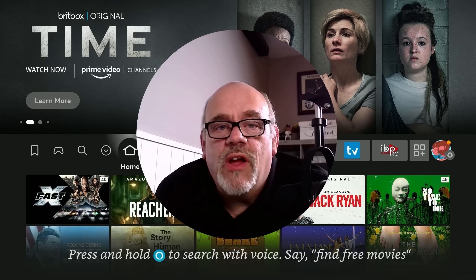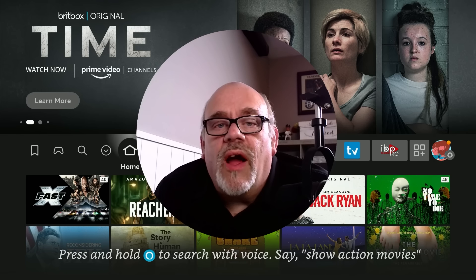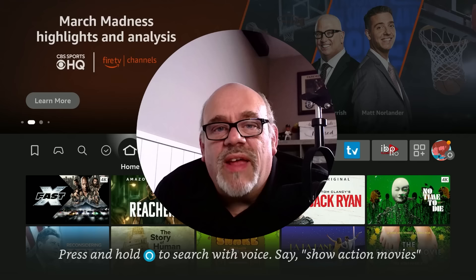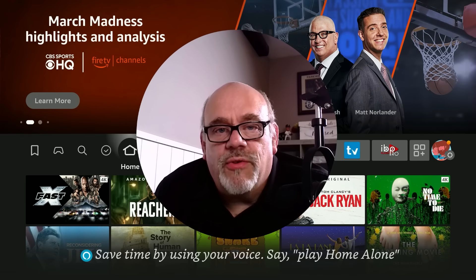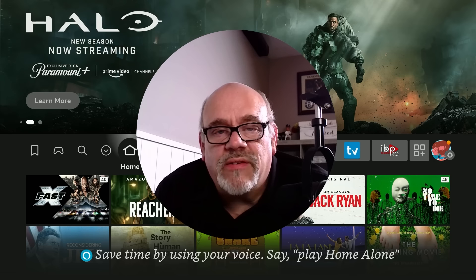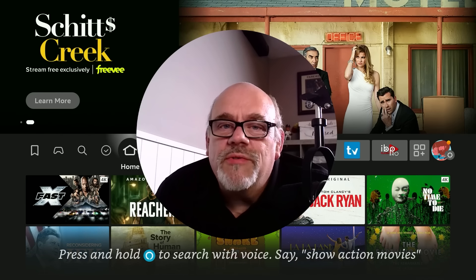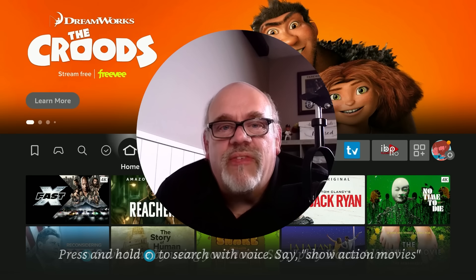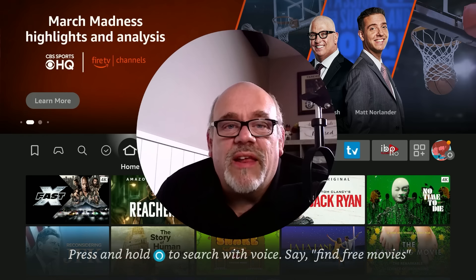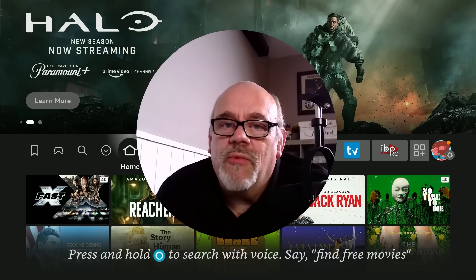The point of this video was basically to show you that here at Cord Cutters LI, I try very hard to test things out before I bring them to your attention and suggest you try them — whether it's a free app, a streaming device, or any other kind of technology. You can rest assured I don't mind spending time checking out this stuff to save you from having to do it. In this case, I spent a couple of hours trying this on two or three different Fire TV devices, and it didn't work on any of them.